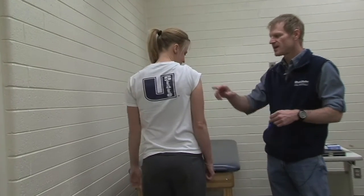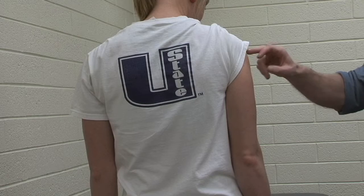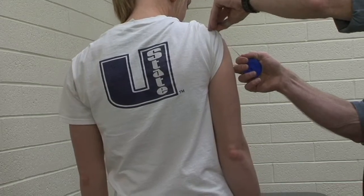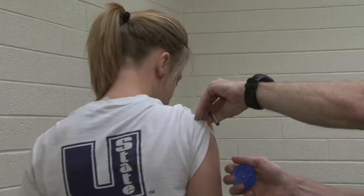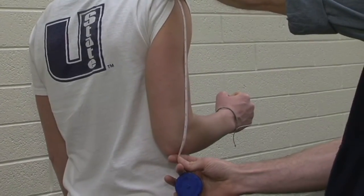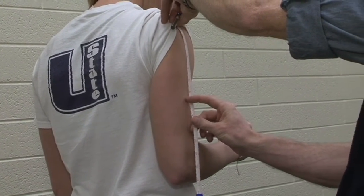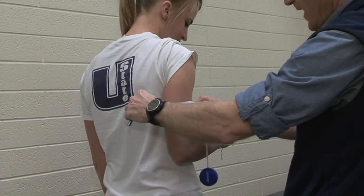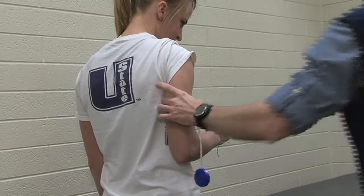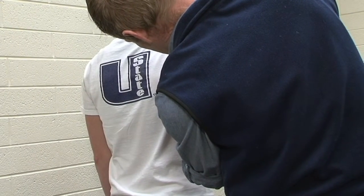My anatomical landmarks for the tricep are midway between the acromion process on the shoulder and the olecranon process on the elbow. I'm going to find the acromion process by feeling for the end of the bone. Can you bend your arm at 90 degrees? That makes it easy to find the olecranon process. I'll go midway between there, then use a tape measure around to the back to make sure I'm in the right location, and put a little mark so I know the spot I want to measure.